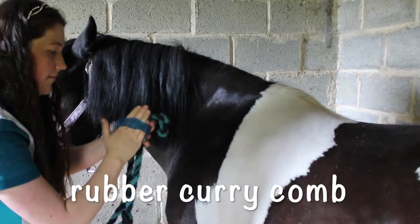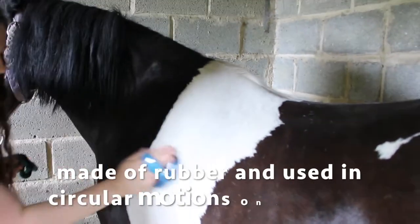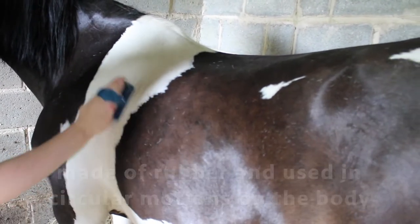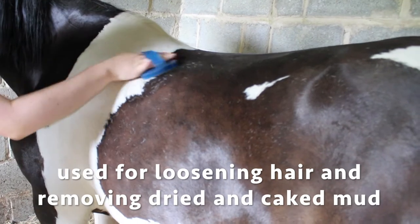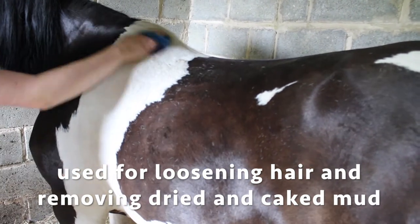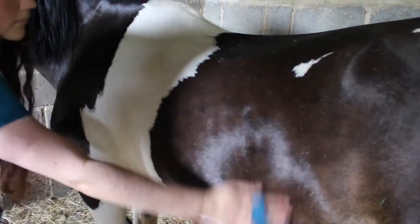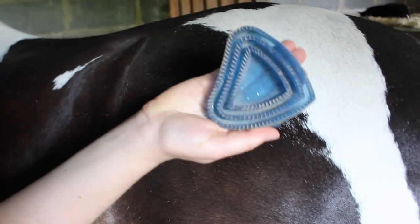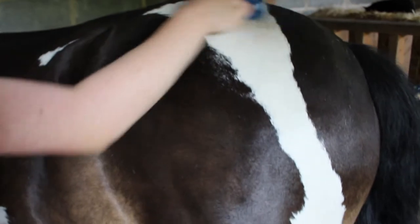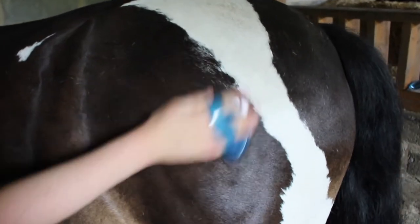Now I have the rubber curry comb. To use this, I'm going to rub it in circular motions to get all the mud and dirt out — it's ideal for taking dried mud out of the horse's coat. The best time to groom a horse is right before you ride, but you don't need to use the whole grooming kit every single day. You can just grab a hoof pick, pick out their hooves, and a few brushes and quickly brush them over.